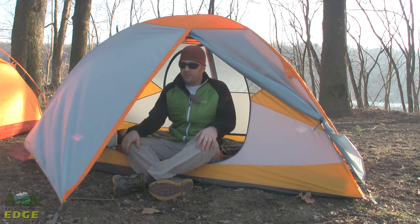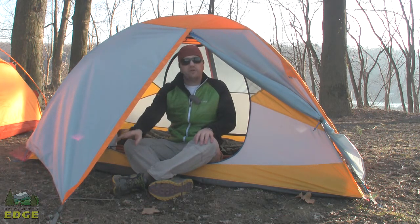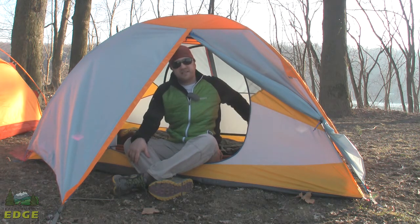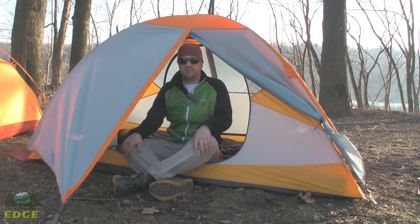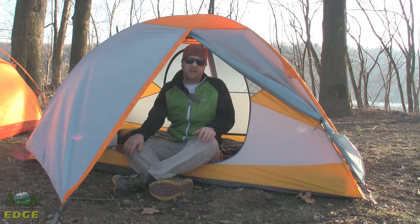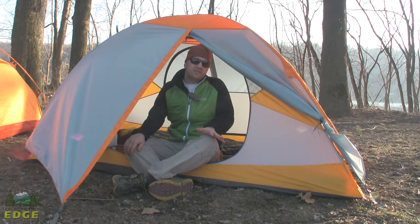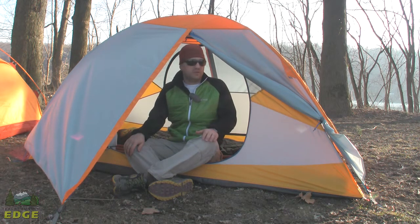At that five pound weight, you get a full coverage fly. It's got a vestibule on the front. The backside has access, but it doesn't really have much of a vestibule to speak of. It helps keep weight down, but it also gives you a tent where nobody has to crawl over anybody in the middle of the night if you're using this as a true two-person tent. So there are weight-saving features, but still some convenience built in.